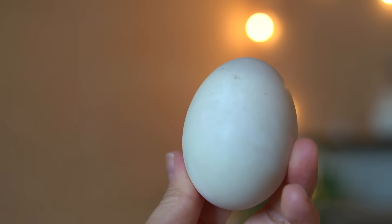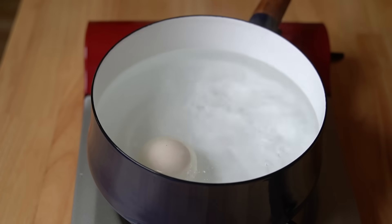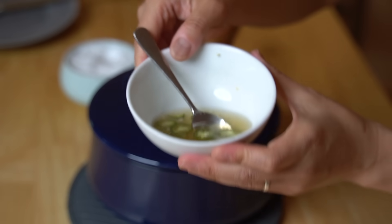I purchased two eggs — they were 99 cents each — and I put them in some boiling water and cooked them for 25 minutes. Balut is often served with a bit of salt or some seasoned vinegar. I've got some palm vinegar here that also has some garlic and some chilies in it. We're going to try it both ways.